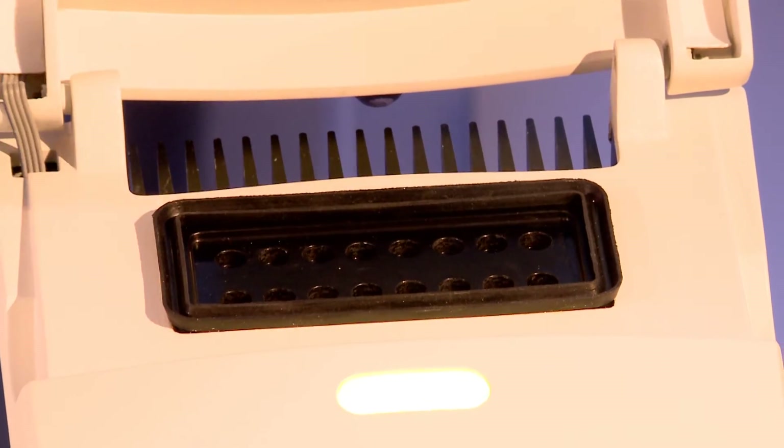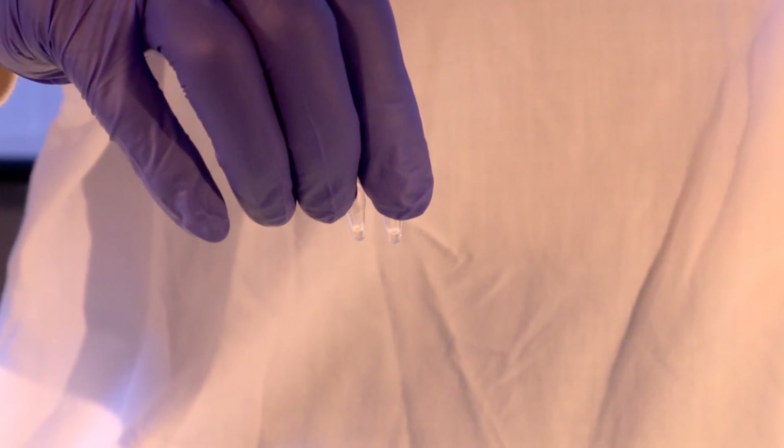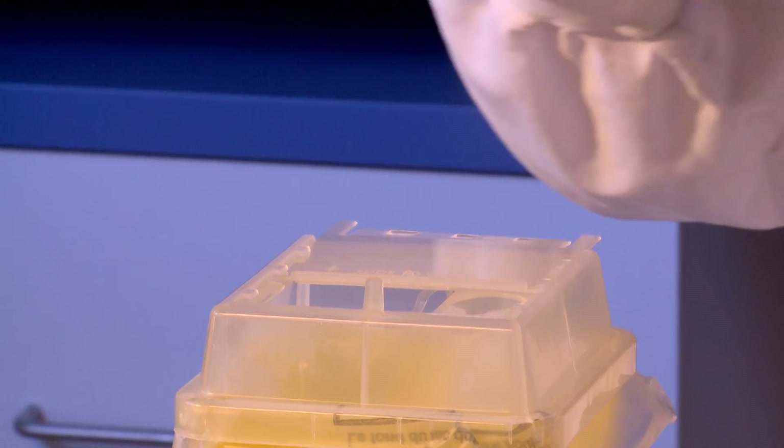Remove the tubes from the PC-RUN reader. Do not open the tubes as they are a source of contamination for future tests. Dispose of them in a biohazard container.